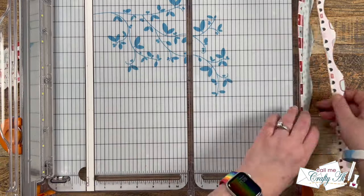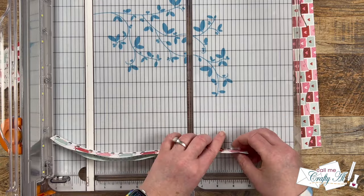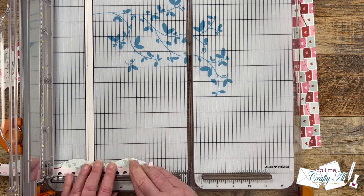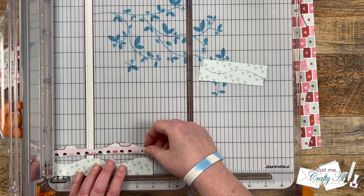Off camera I put these on the inside of the cards. Because the front was already kind of busy, I did not add the suggested trio of gems or sequins that the sketch calls for. And here are some close-up looks at the finished cards.